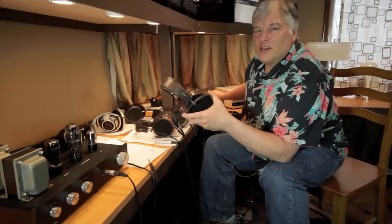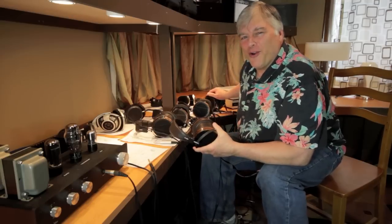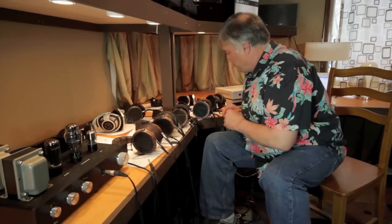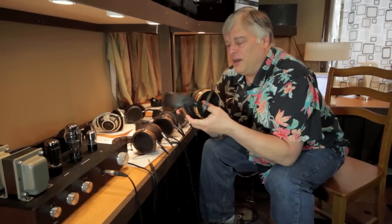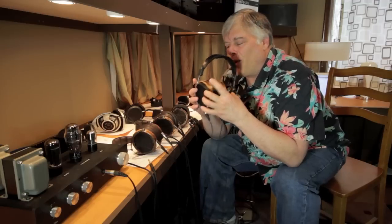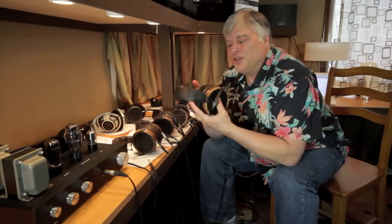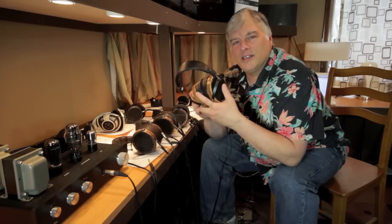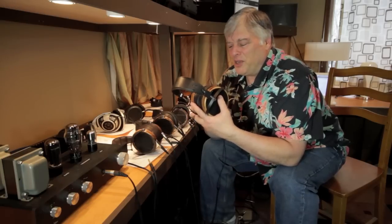The LCD-X — I still haven't quite decided. You'll have to go look at the article and see if I put it up on the wall of fame or not, but it's real close. The LCD-2 is about a $1,000 headphone and is also a lovely headphone. It's a little bit grainier sounding, not quite as resolving and refined as the other two, but still a great headphone. Lots of impact in the dynamics, good bass response, and good bass extension.